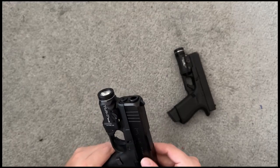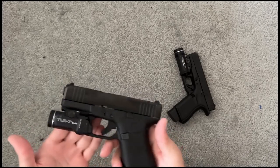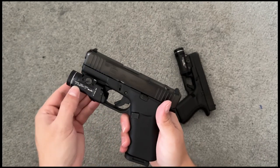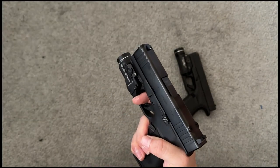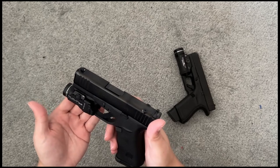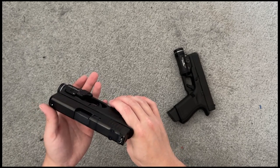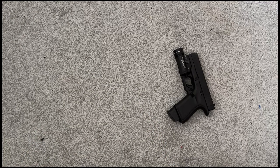This is my medium carry — the Glock 43X. It has the upgraded 15-round magazine by Shield Arms and a TRL-7 light on it. You can activate the light by just hitting it with your nail without removing your finger from the trigger. It's a little less concealable with the longer magwell, but I can hold 15 rounds. When I can get away with carrying a slightly bigger gun, I usually do.